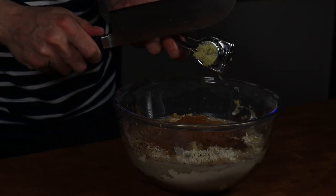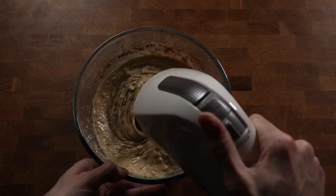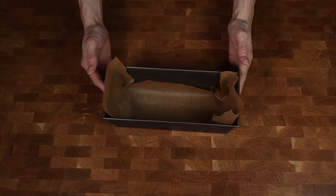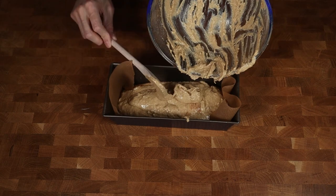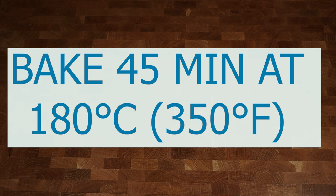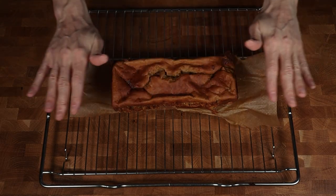Use a hand mixer and mix everything until you have a very creamy consistency. Take a baking form, add a little parchment paper and lay in the entire batter of the banana bread. This goes into a preheated oven for 45 minutes at 180 degrees Celsius. After that, let it cool down for one to two hours before you eat it.